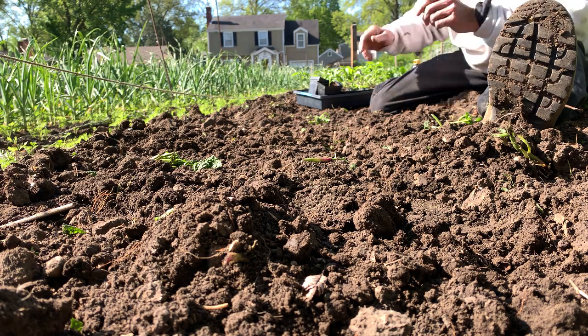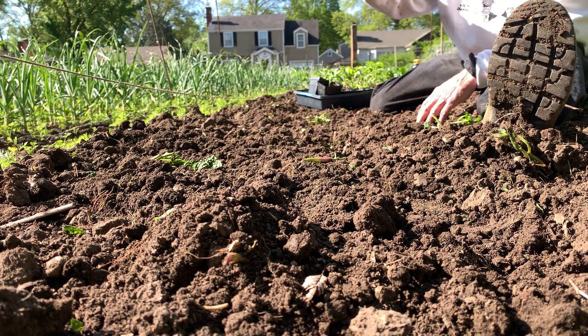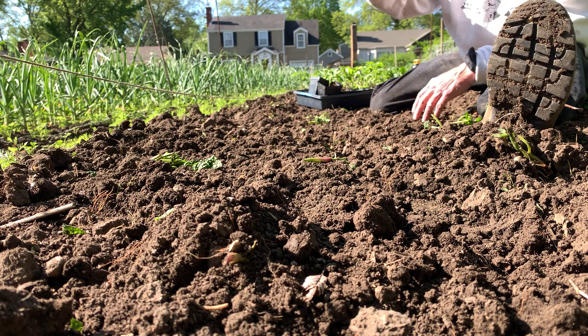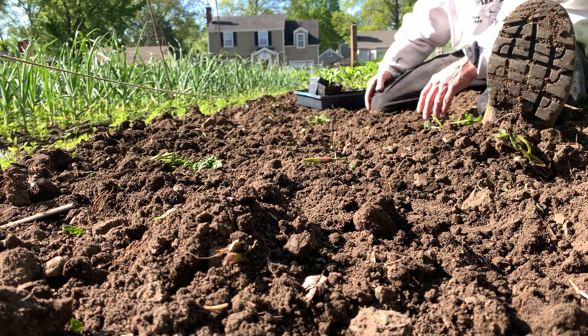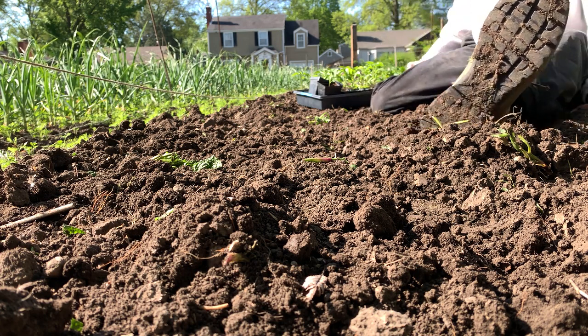It's too early to mulch, so we're not going to be putting any mulch on, but we're going to plan around the habits of the peppers. As they grow higher, the shade cast from one pepper to another should help keep the roots cool, which is what they prefer.